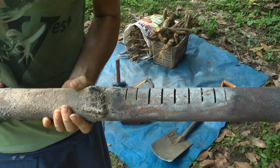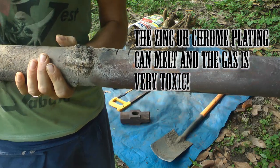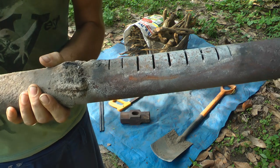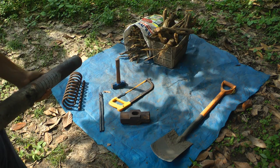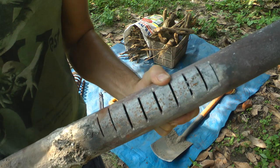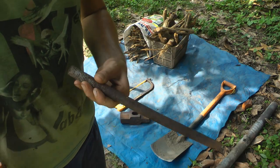Next thing we're going to need is just an ordinary pipe. Don't have it galvanized — that's highly poisonous, you can die from it. Just use a normal mild steel pipe, no coating, no plating, nothing like that on it, and just cut some slots in it. You can use a hacksaw or ask a friend with an angle grinder to do it for you.